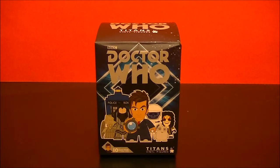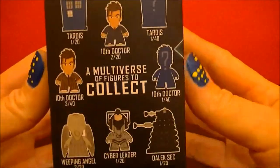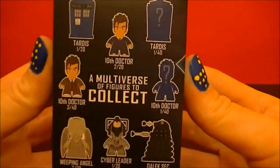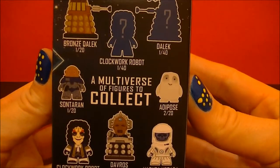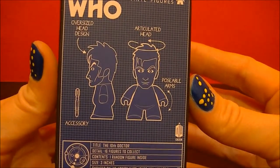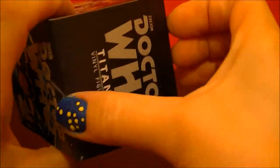Hello, BBC Collector here with another unboxing of a Doctor Who Titans Vinyl Figure, the 10th Doctor Series. So let's open it up and see what's inside.